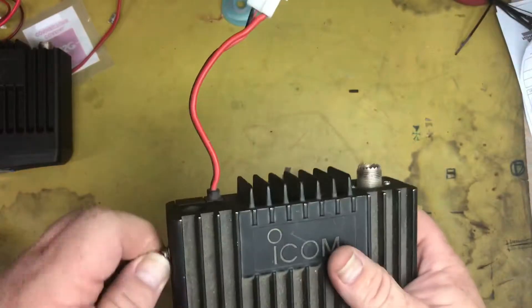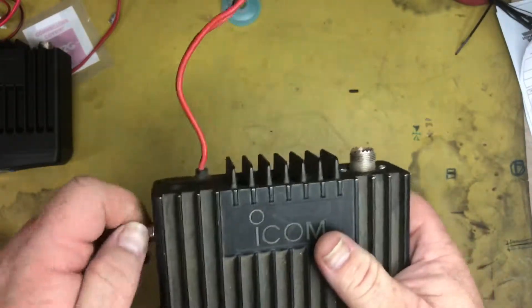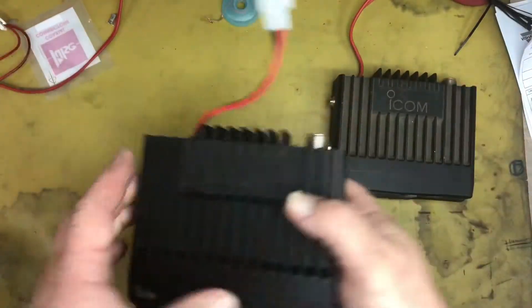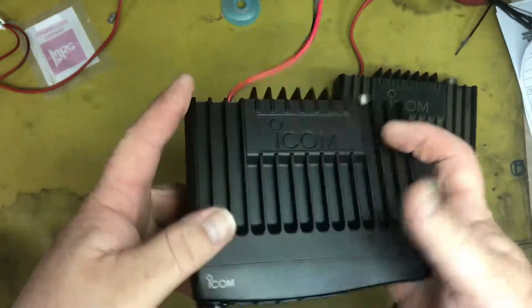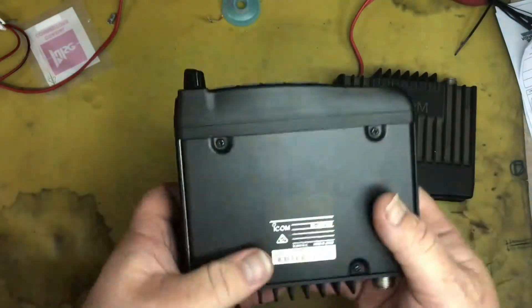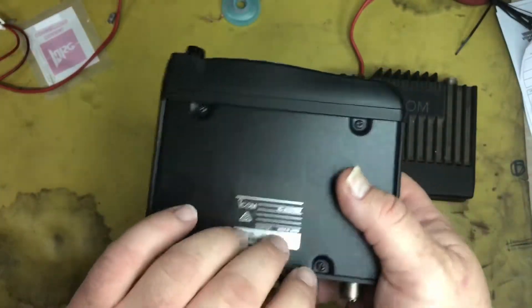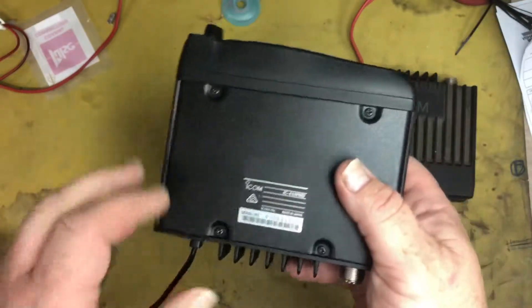This radio is an older version, or older style radio now. The newer one — the one that superseded it — is the IC410 Pro. I'm trying to rush this video, just excuse me for that.